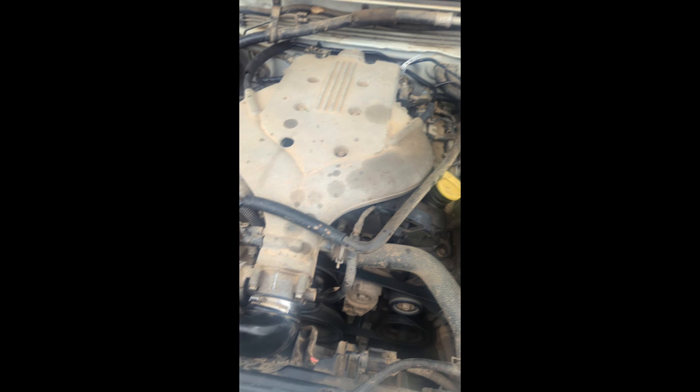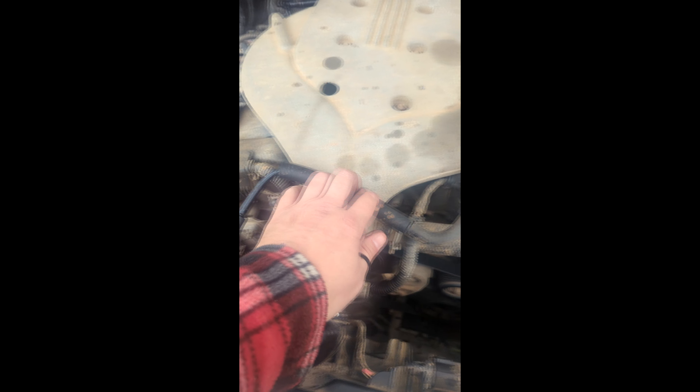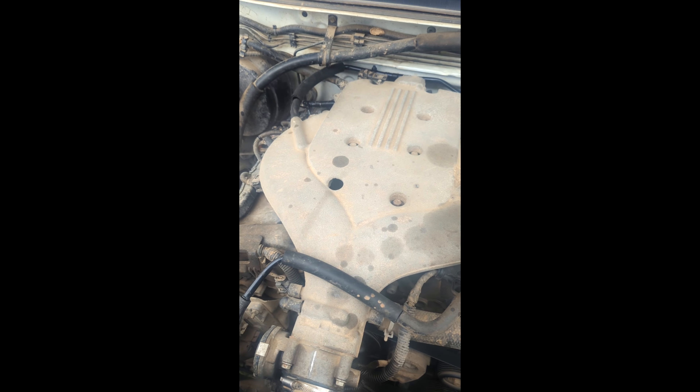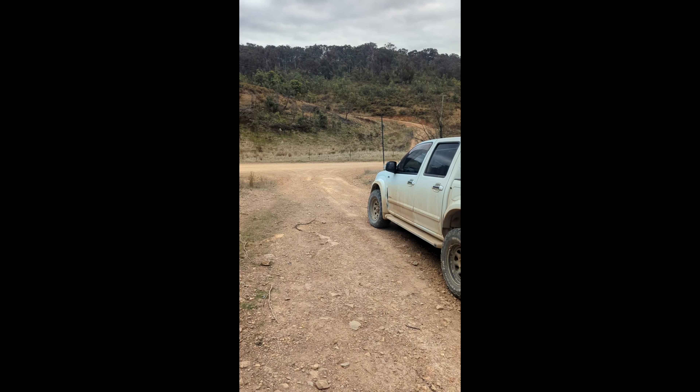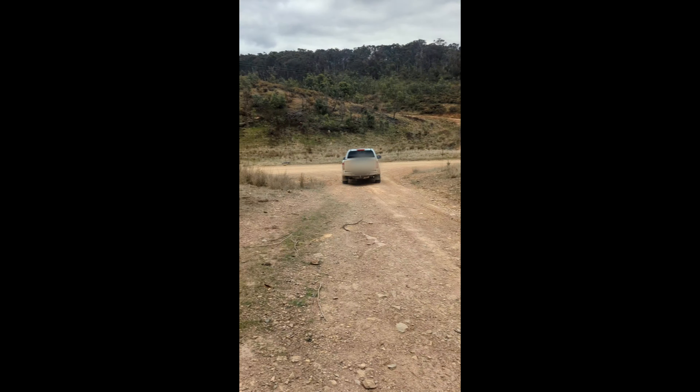Haven't noticed any difference just yet, but we'll give it a couple of days and see how it all goes. Still hearing some valve tick - she's an old motor. She's got 270,000 on the clock and she's had a hard life. I haven't treated her the best - she's a dirty old girl. You can see I've hillbillied up the vacuum lines and all sorts. But yeah, we'll give it a couple of days and maybe do a short review. The missus is going to go drive it aggressively, according to the can.